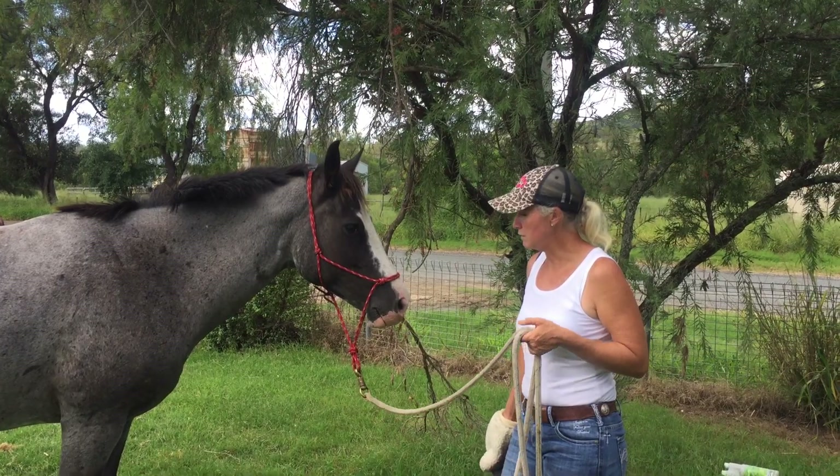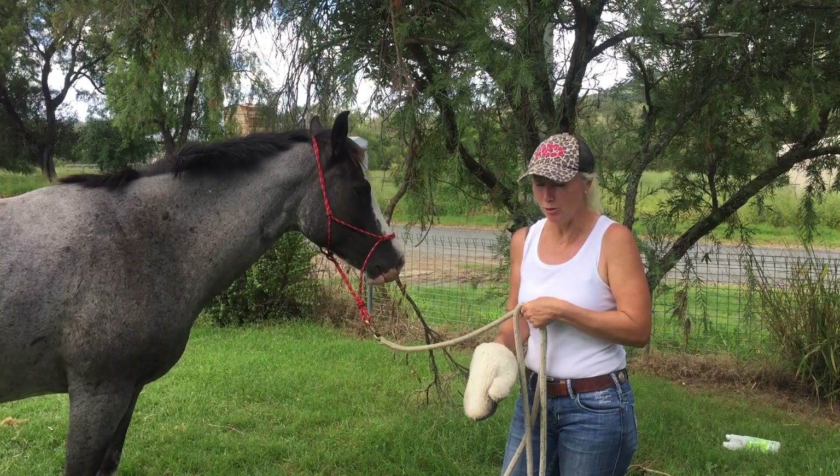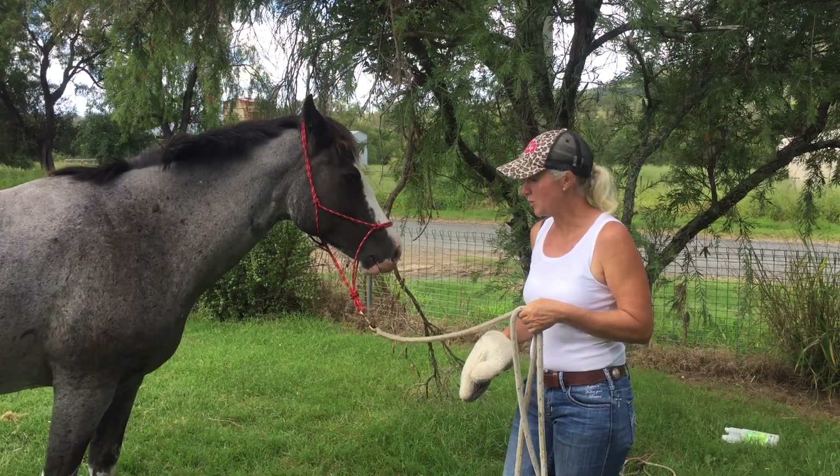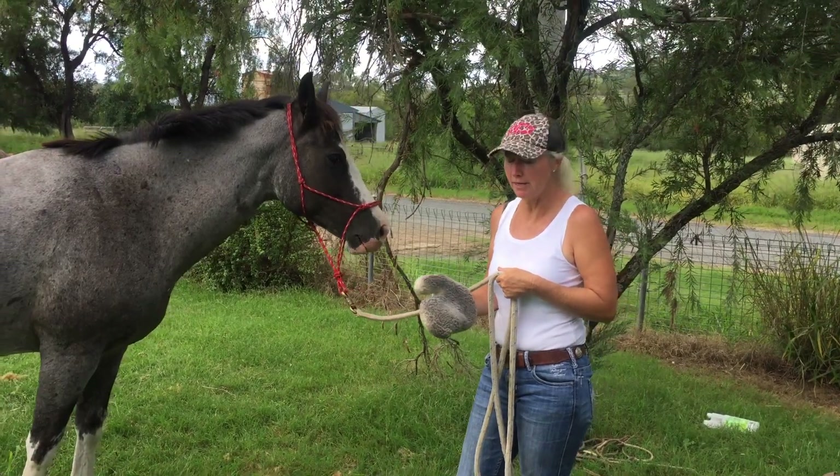First things first, I was just going to put some fly stuff on her. Red created a little bit of an explosion, so I just wanted to do a little video on approach and retreat and how to get her comfortable with this.